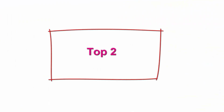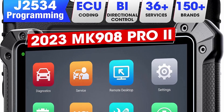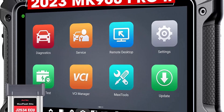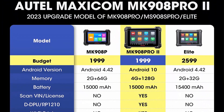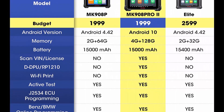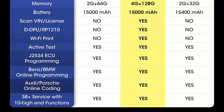Top 2: Autel MaxiCom MK908 Pro 2 OBD2 Scanner — 2023 New Verve MaxiSys MS908S Pro / MK908P Elite with top hardware. Features J2534 Programming, ECU Coding, Bi-Directional, 36 Services for 150 Brands, FCA AutoAuth. The 2023 MK908 Pro 2 is an updated version of the old MK908P / MS908S Pro, bringing a brand new experience at the same cost.